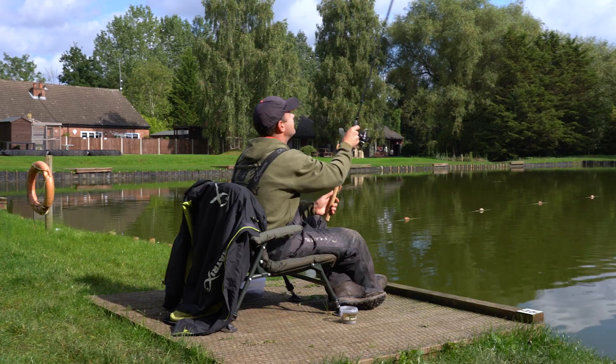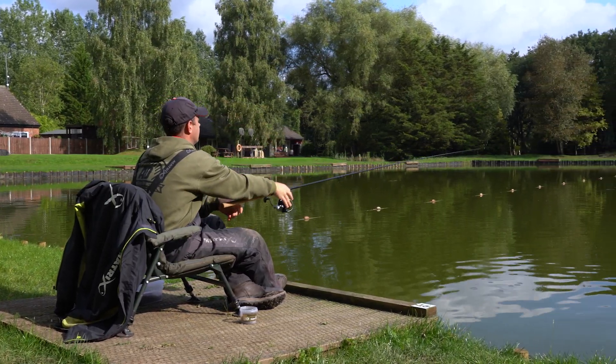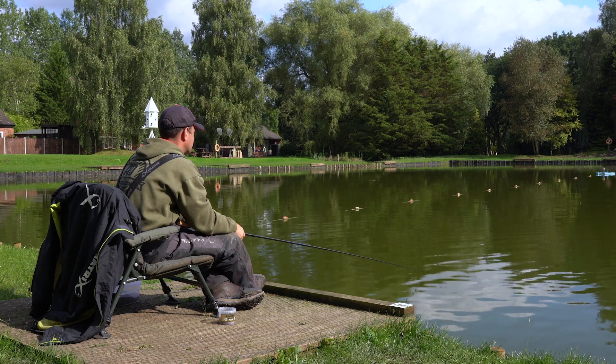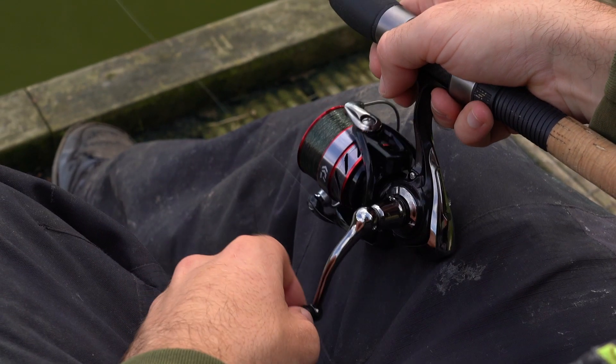In one motion slowly swing behind you and punch forward in a sharp motion, letting go of the line at roughly a 45 degree angle. Close the bail arm and you're ready to fish.